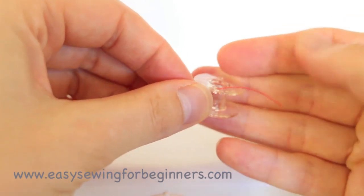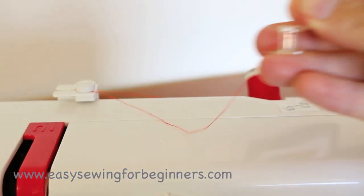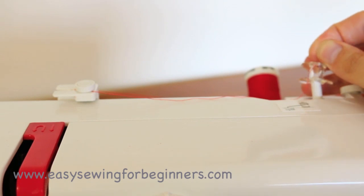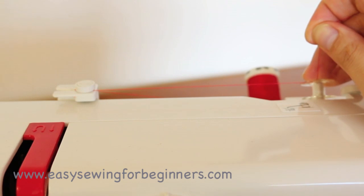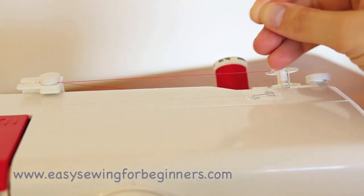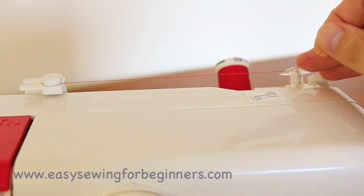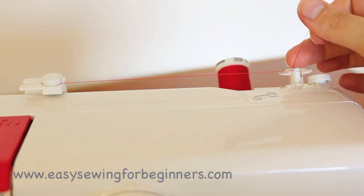With the other hand just hold that little tail there. Take the bobbin over to the bobbin spindle over here and push the bobbin down onto the spindle. Just cut that thread and very carefully push down on the foot pedal now. At the same time be holding that thread there.